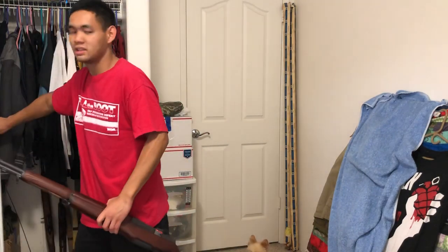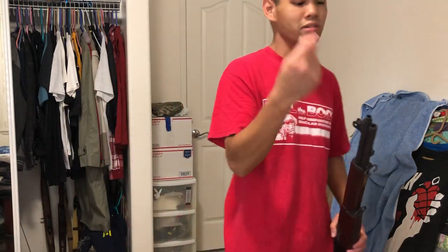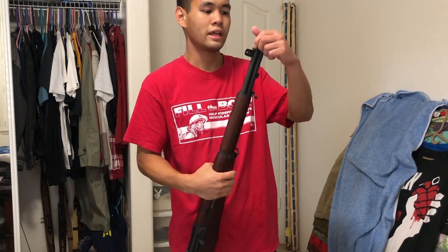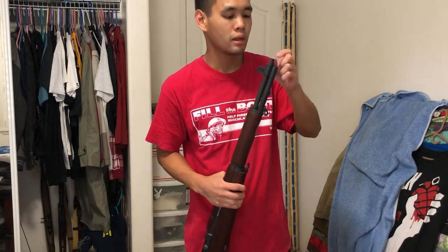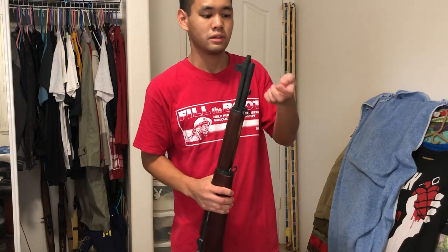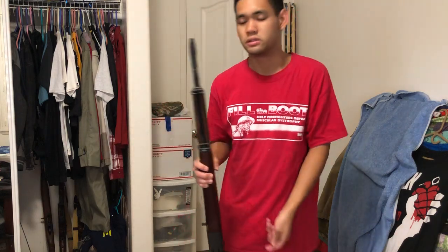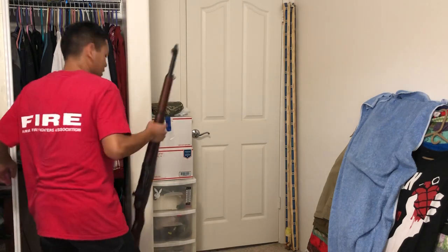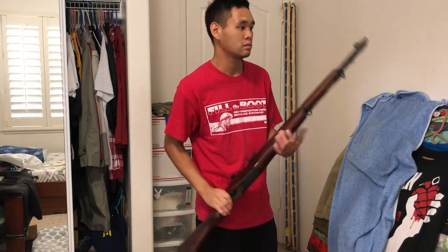It comes with an orange tip which is easily removed — by far one of the easiest orange tip removals I've had. It comes on the rifle like this. All you do is take a flat-head screwdriver and it'll come right off. There's a little bit of glue residue from the orange — just wipe it off your fingers, it comes right off, piece of cake. Keep it on you in case you go to conventions where orange tips are required.